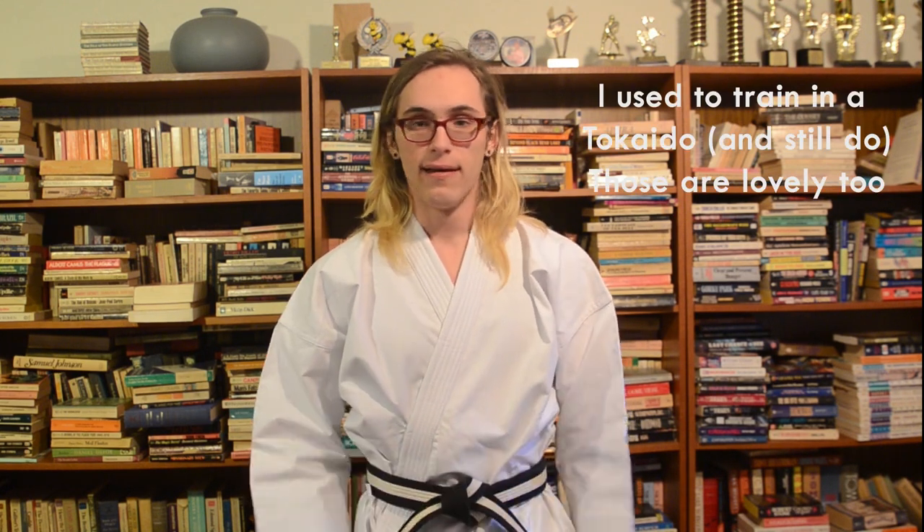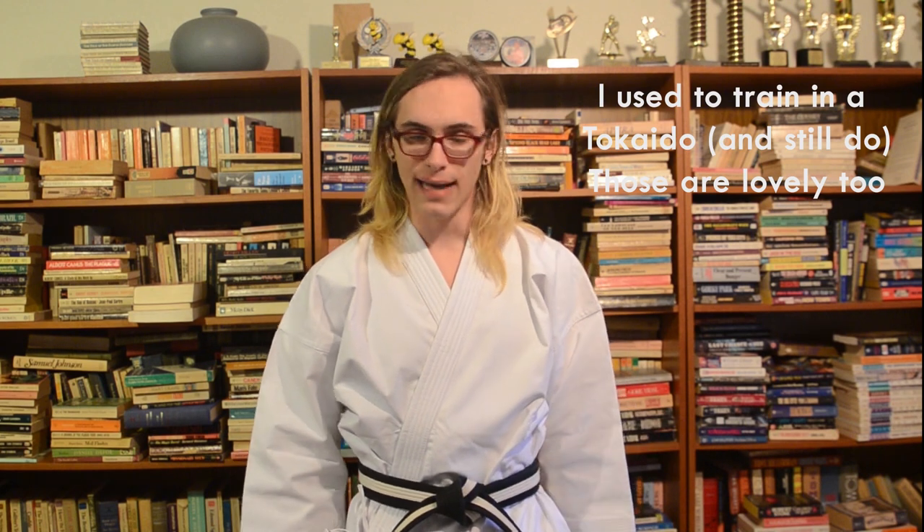Finally, the fit is a little bit odd, so you might not be used to training in a gi like this if you've trained in different gis before, like Takaido or Shireido. The fit is very slightly different; however, overall I have to say this is a wonderful gi — I highly recommend it.